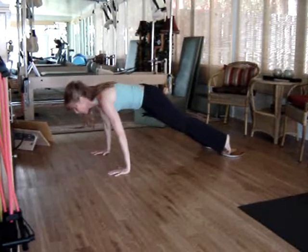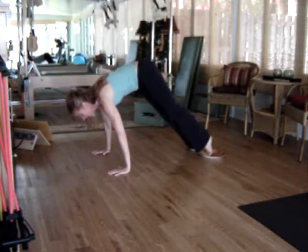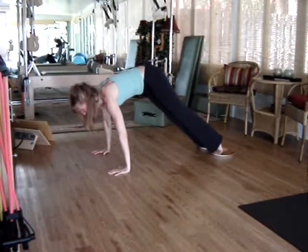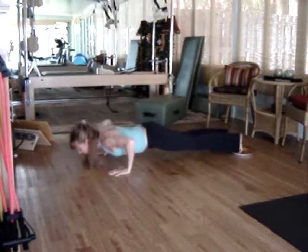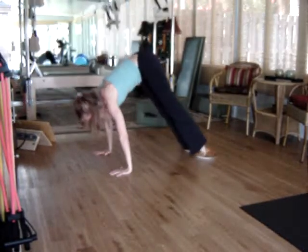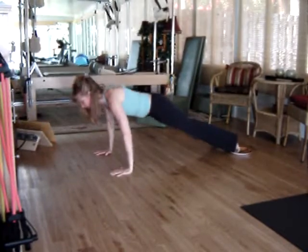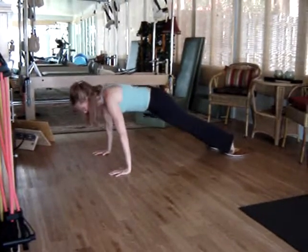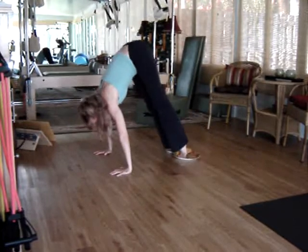Continue to follow through, bending at the hip, pulling the feet in towards your head. Inhale as you lower, exhale as you push up — continuing that breathing rhythm throughout your repetitions.